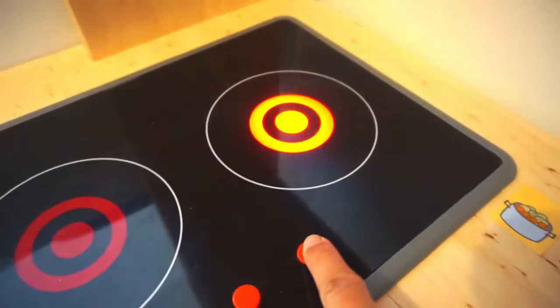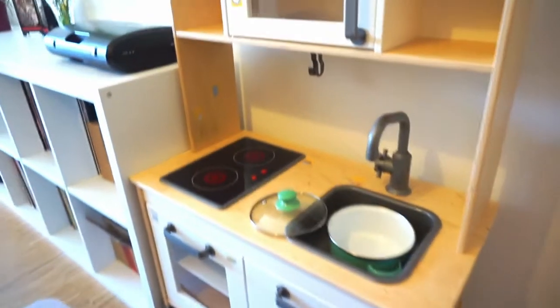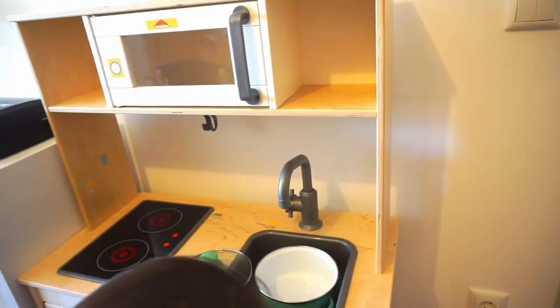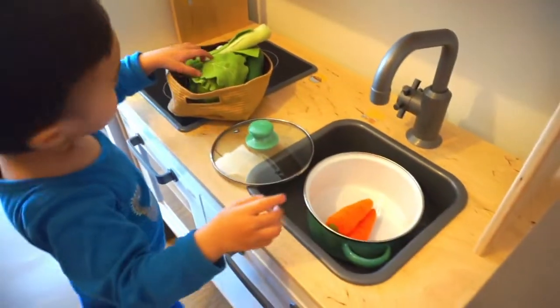Nice baby! What you gonna cook for Mommy? Mommy is hungry na! Mommy will give you vegetables then, so you can cook Mommy some nice veggies. So Mommy is healthy.